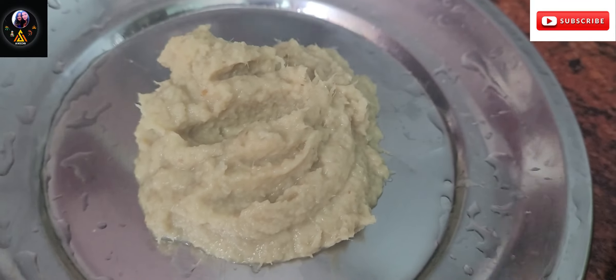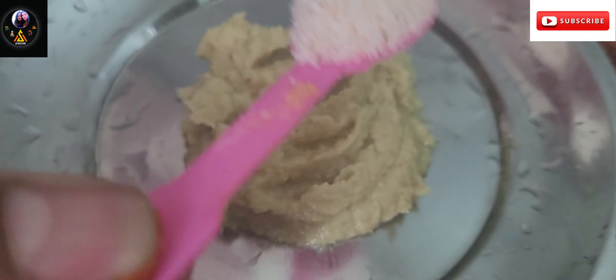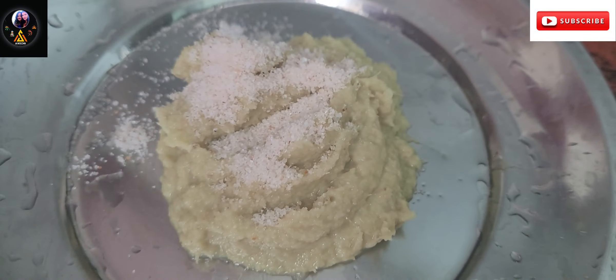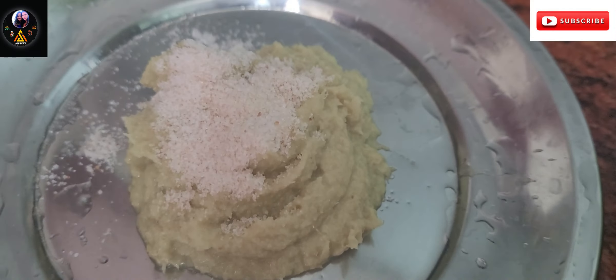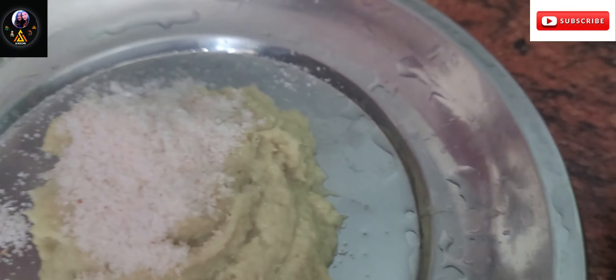I am going to marinate the ingredients, and I am going to use ginger garlic paste. I will add 2 and a half tablespoons of salt.